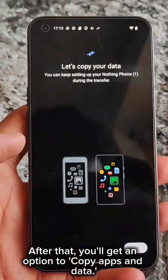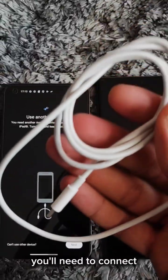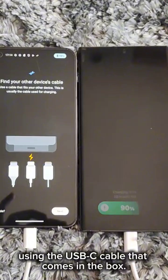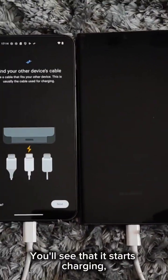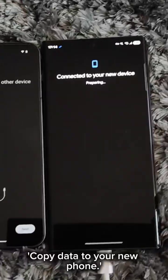After that, you'll get an option to copy apps and data. At this point, you'll need to connect your old phone to your new phone using the USB-C cable that comes in the box. You'll see that it starts charging, but it will also give you an option to copy data to your new phone.